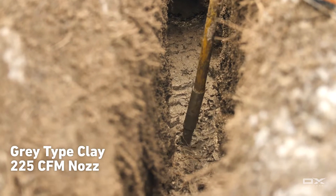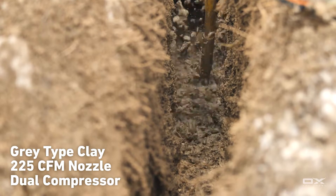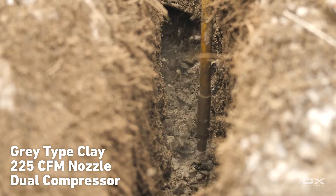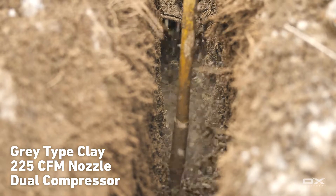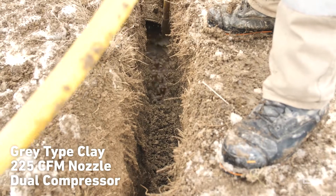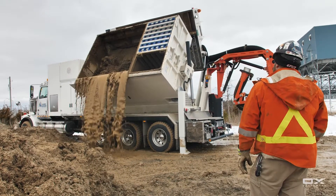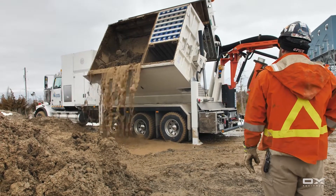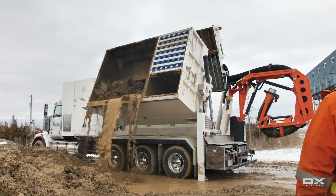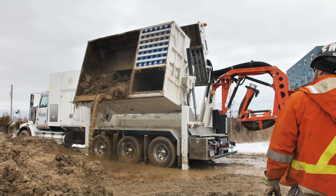Which is normally a nemesis for an air type excavation unit. But the setup we've got here has more than proven its worth in this type of material. There's a lot of water coming out of this. This is all our ground water that we've been digging up today. Extremely saturated area in the spring. A lot of people doubt that this truck will dig in saturated soils. This is proof otherwise.